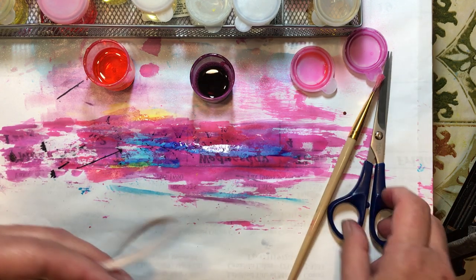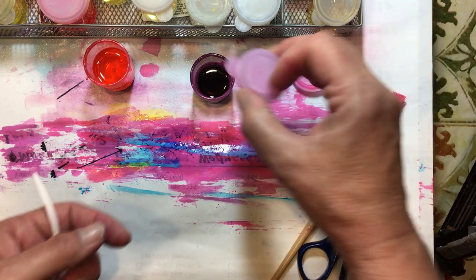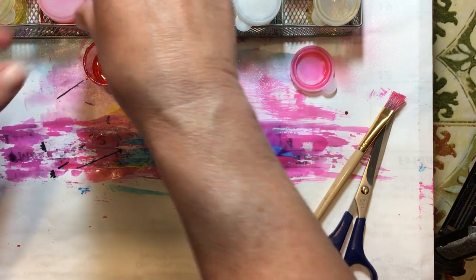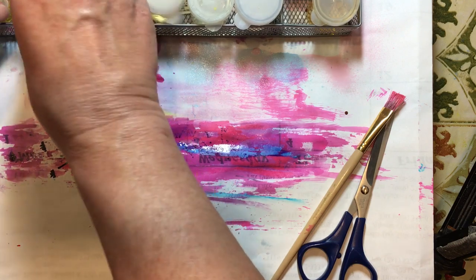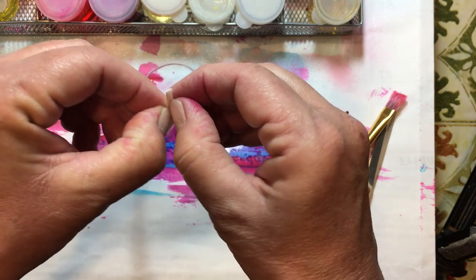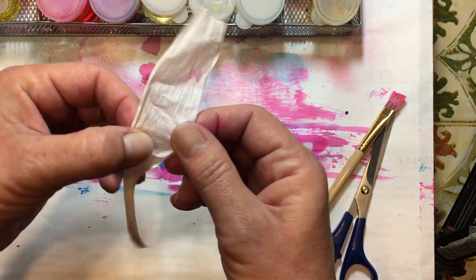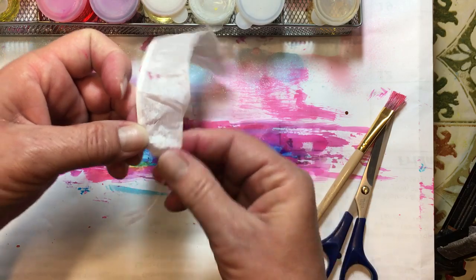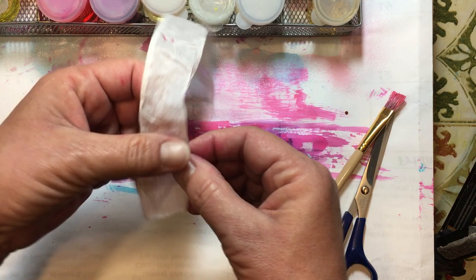We're just going to stamp on one and see what it looks like. You can use your sprays on it, you can use your regular markers on it, you can paint on it. You can shred it up a little bit to give it a different texture.